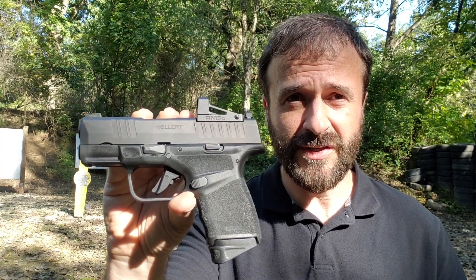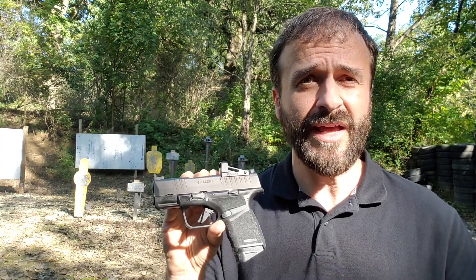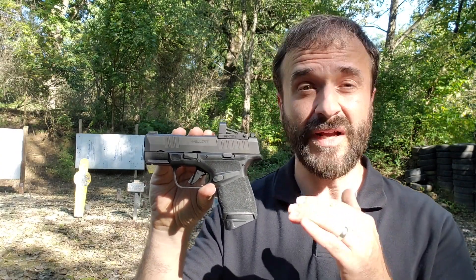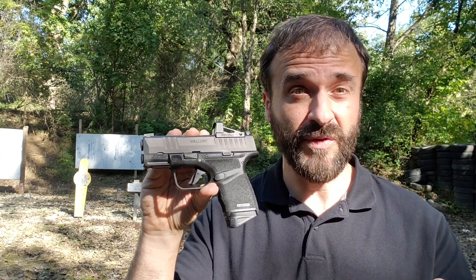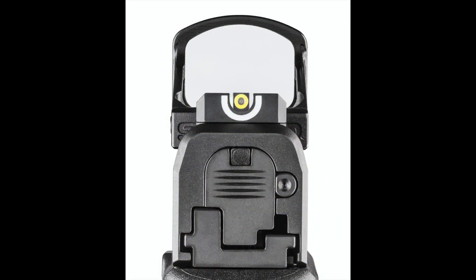If you look closely, you'll see that the optic is mounted directly to the slide. The way this works is the Hellcat comes with a removable cover plate — you take that off and then you can mount this and similarly configured optics directly to the slide. What it gives you is a very low mount on the optic, keeping with the compact theme of the pistol. You'll also note that it allows for co-witnessing with the included iron sights.